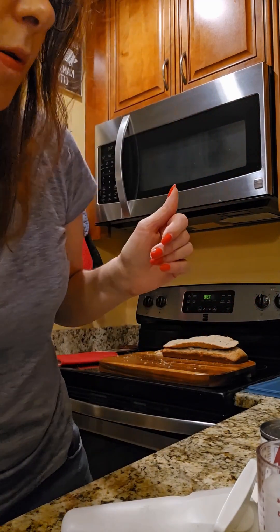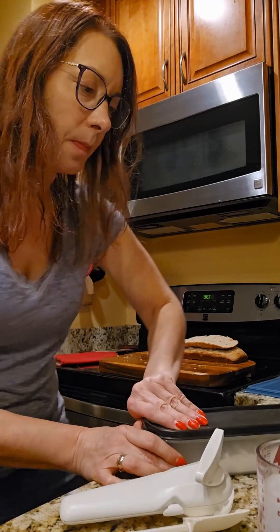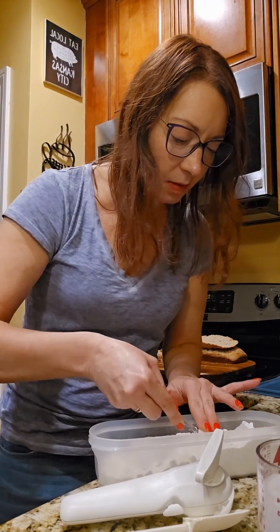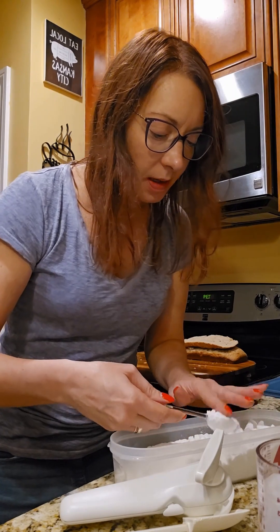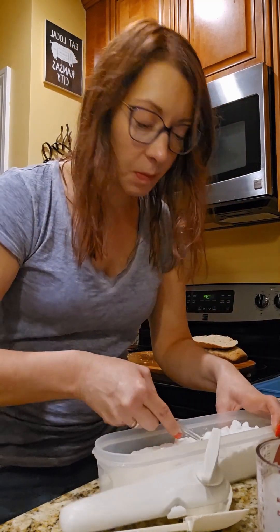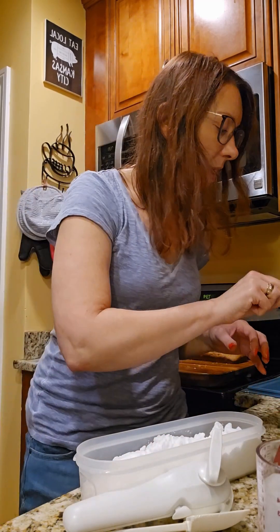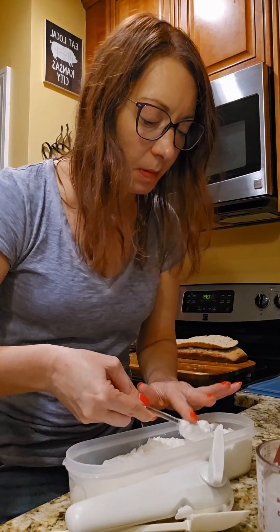I never said this was low-cal! We're going to add two tablespoons of powdered sugar. This is powdered sugar that I made in my blender — yes, it's caked a little bit but that's okay. I make this in my blender because I don't always need to have a whole bag hanging around. This is actually a teaspoon — did you know that three teaspoons makes a tablespoon?